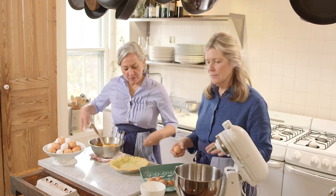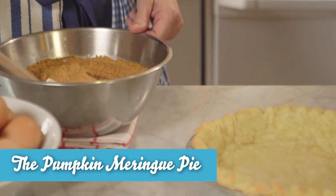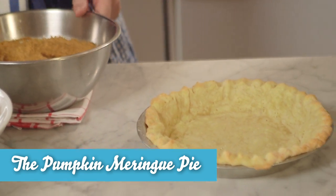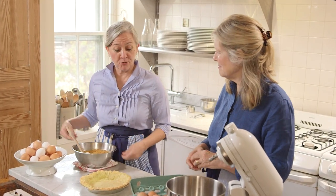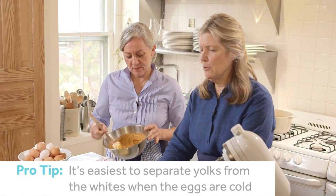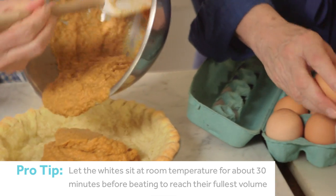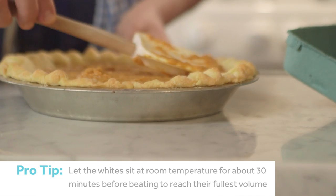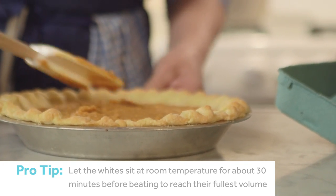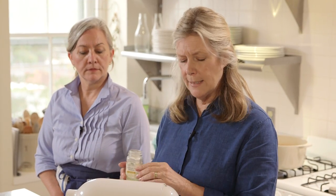So now we're making a second pie and this one is using a cooked filling, and we're going to put it into our blind-baked crust that we made earlier. While Melissa does that, I'm going to separate four eggs and we're going to make a meringue top for this. As soon as they get foamy, we're going to put a pinch of cream of tartar, which will stabilize the whites a little bit.